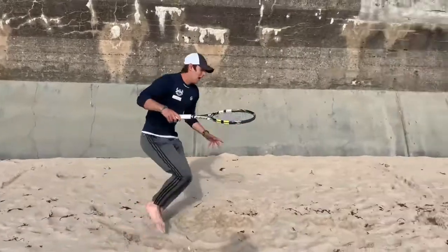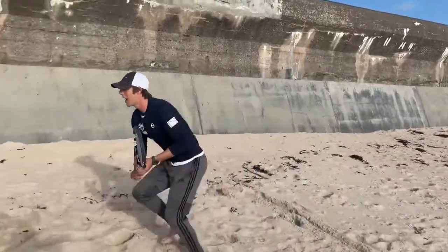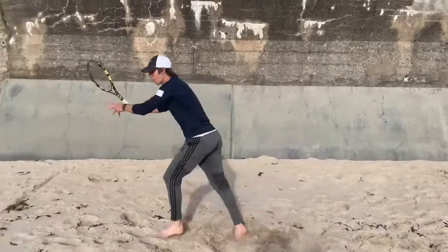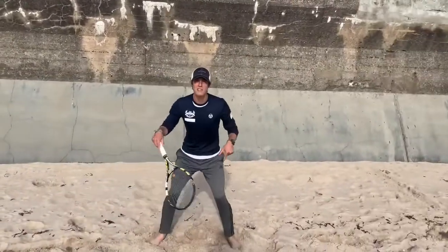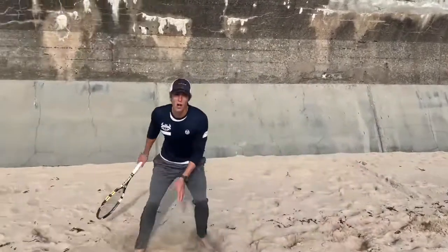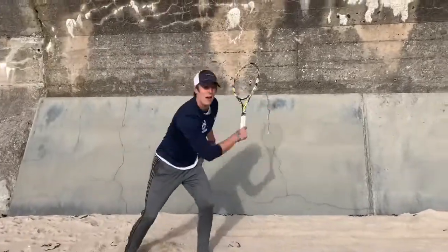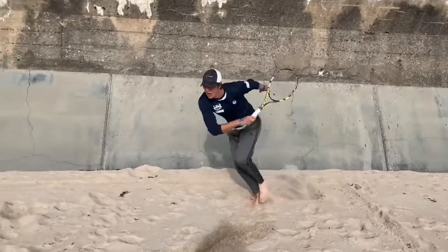The first shot: go to the front of the box, whack a forehand, and come back to the middle. Then go to the front on the left, come back to the middle — that's two. Third one: straight across, come back to the middle. Always do a split step. Four to the middle, back. Five. Six — come back to the middle, and you're going to be exhausted.